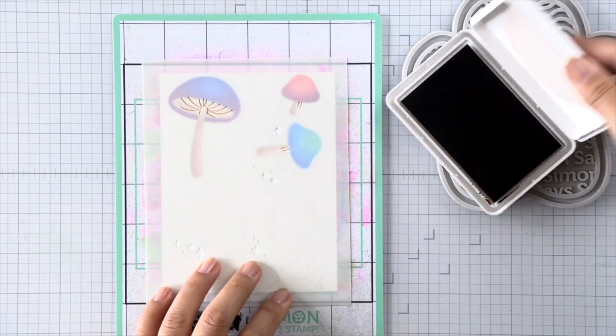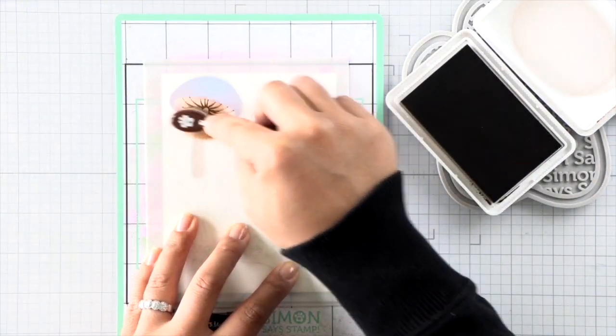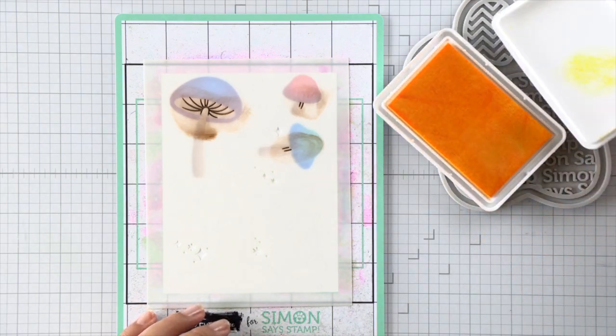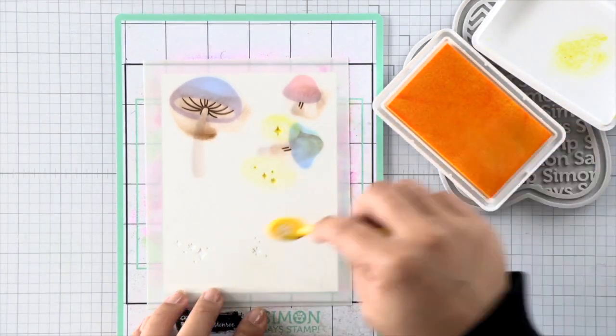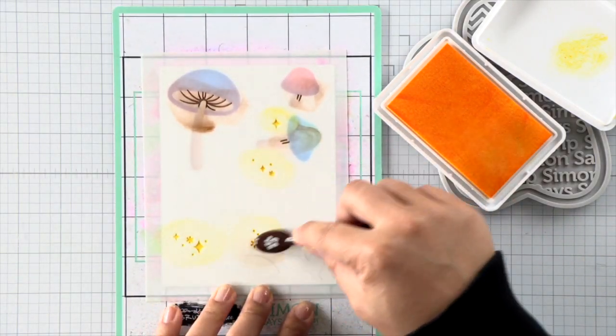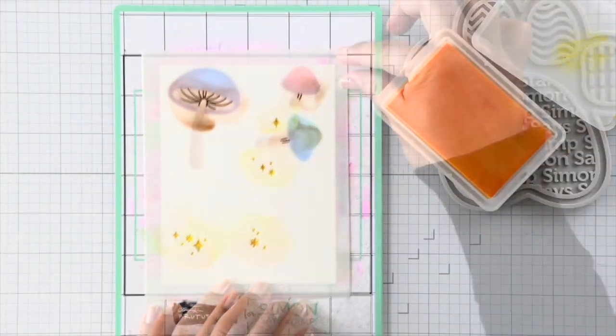The third layer for this stencil set adds details to the mushrooms, so I'm using some dark brown for that. Then on the stars and little sparkle elements for this stencil, I'm using yellow ink as well as some residual brown ink from my previous brush to give it a bit of contrast and a bit of highlight.